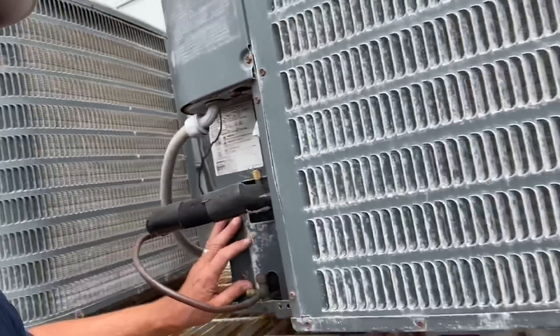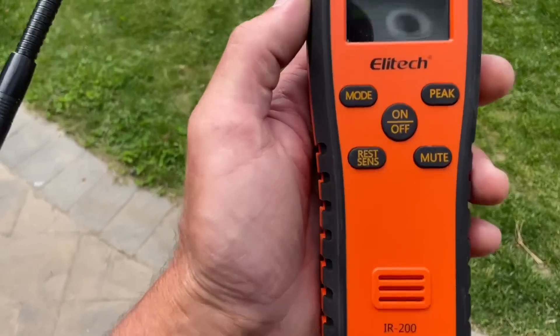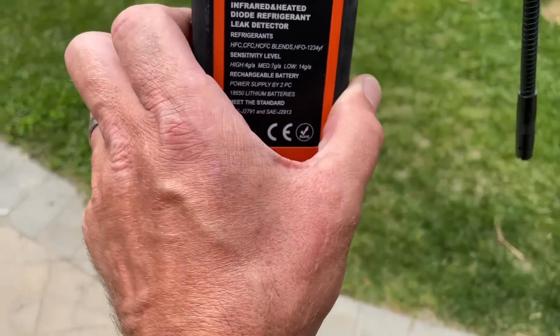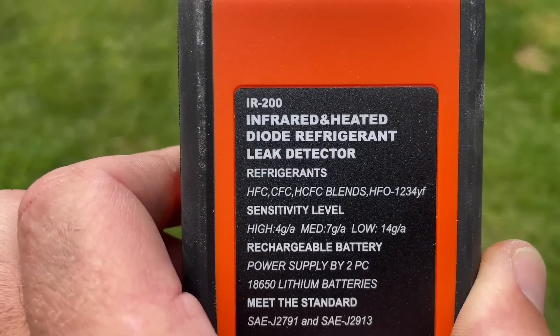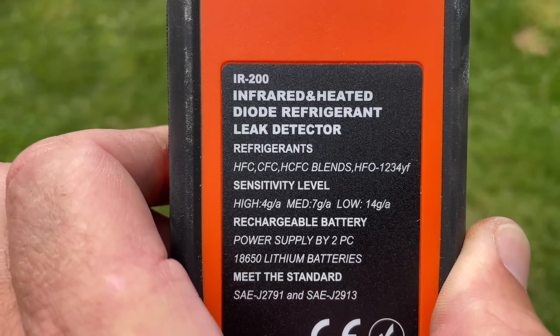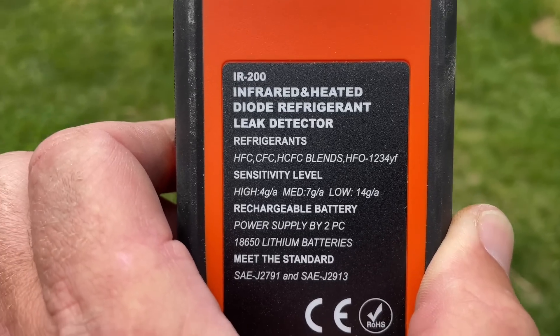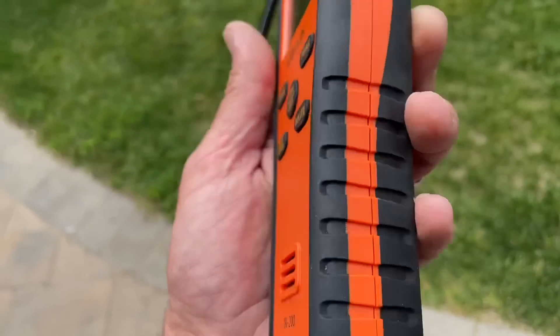You're going to say, 'Well, Mikey Pipes, you can take the access cover off.' You're right, I can. But first we're going to test it with the Elitech electronic detector. Let's go get it. This is the Elitech IR200. It's pretty cool — it checks all these refrigerants. It's got a sensitivity rate of pretty good.